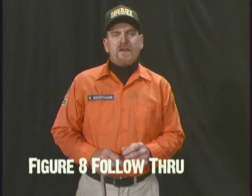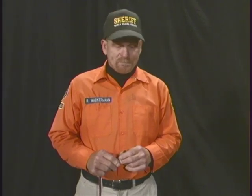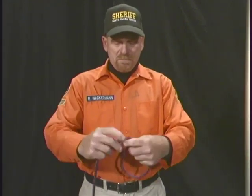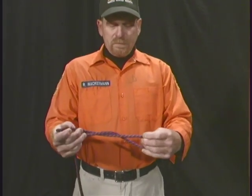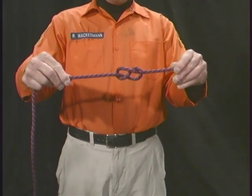Figure eight follow through. Figure eight follow through is used in situations where figure eight on a bight cannot be used. First, tie a simple figure eight knot at the end of the rope: take it, wrap it around, pull it through, creating a figure eight.